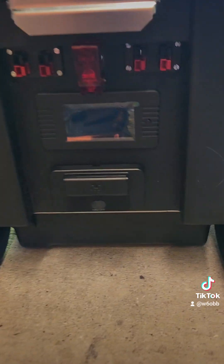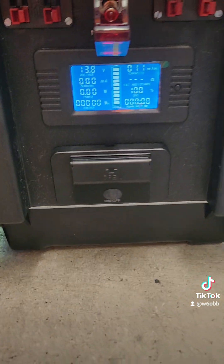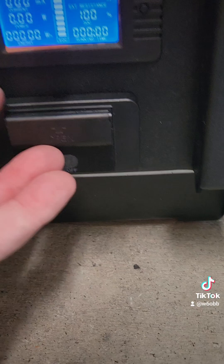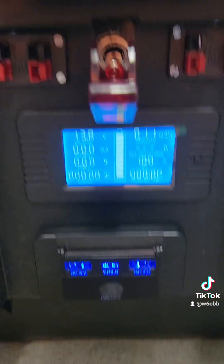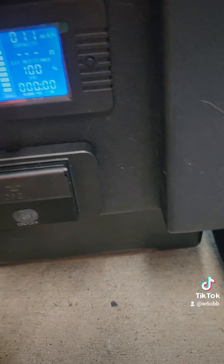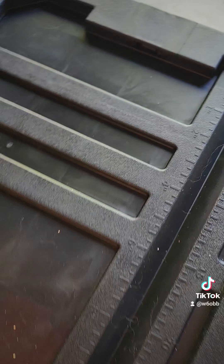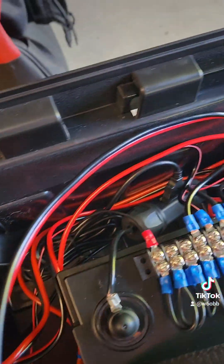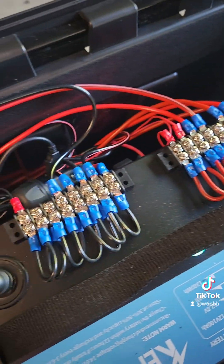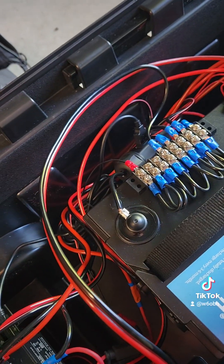All right, the battery box is done. We got four power poles, we've got the power switch here, got the meter right here, also got this little USB — two USB ports and a USB-C — and two more on the side there. Inside we've got the 100 amp hour battery. All wired up, got the distribution blocks on top. I was able to use almost all the stuff I had sitting around from Radio Shack when I bought them out.